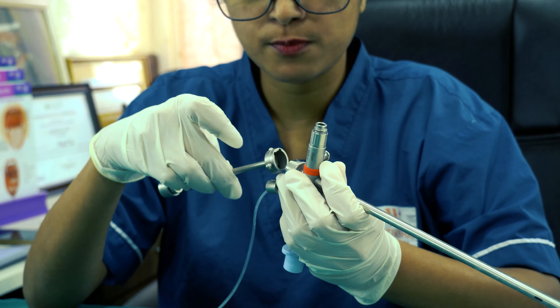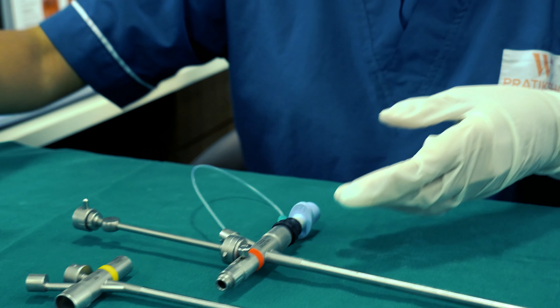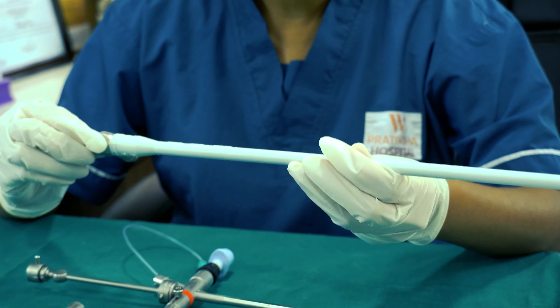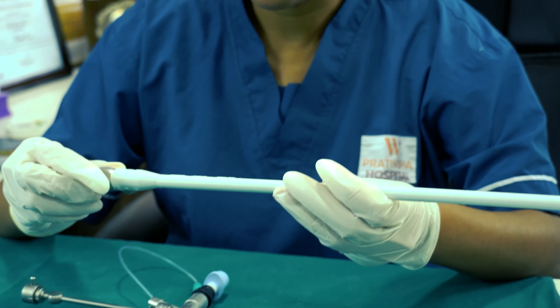Now for the telescopic rod lens we have to use another part of the assembly which is called the bridge. Here is the bridge. This end of the bridge connects to this port — we have to direct it this way with the smaller ridge on this side upwards, and directly connect it this way. Next, this will be directed sideways and just put it down here.